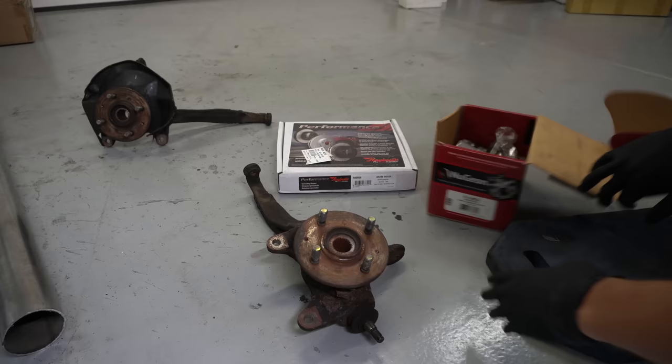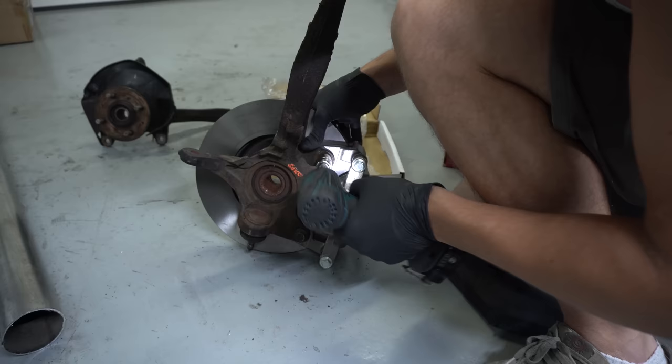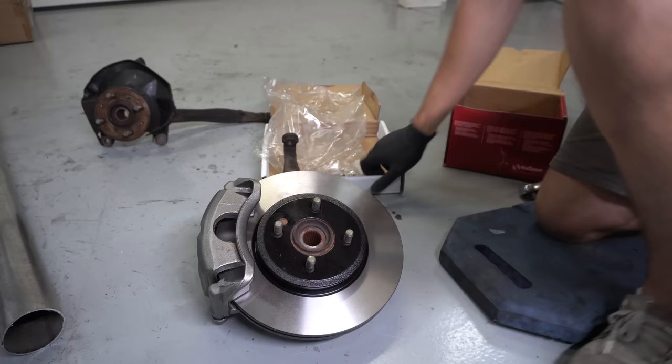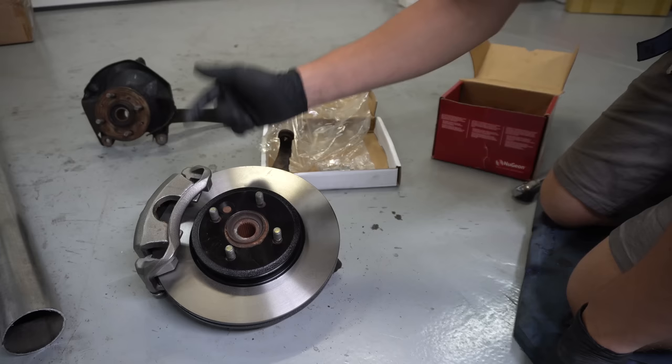Oh, it hurts so bad - oh my god, my fingernail's still on - that hurts so bad. But dude, that's pretty dope. That is pretty gnarly. Let's do a quick side-by-side comparison: 2007 Mini Cooper 180 millimeter rotor with a Honda CRV brake caliper, and we're going to be putting some Hawk HP Plus TSX brake pads in it. Here is the stock setup.